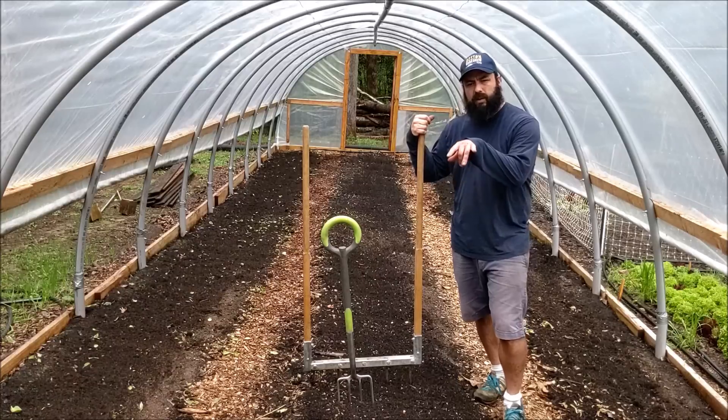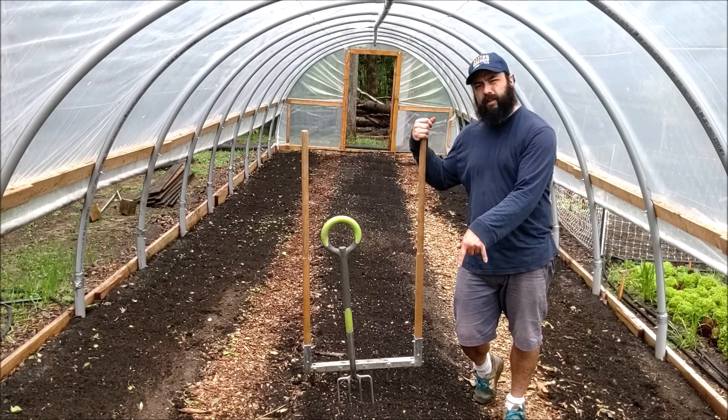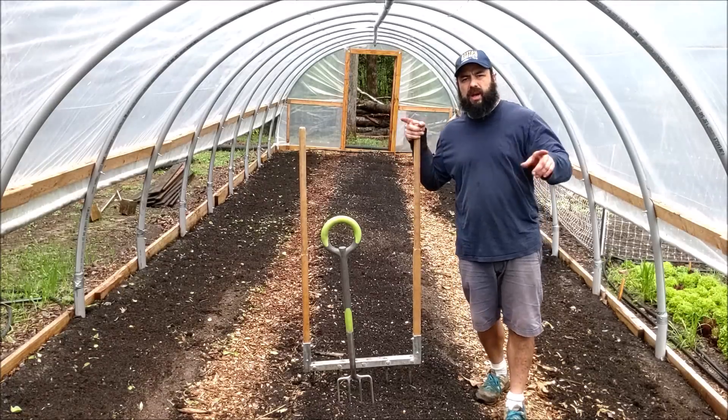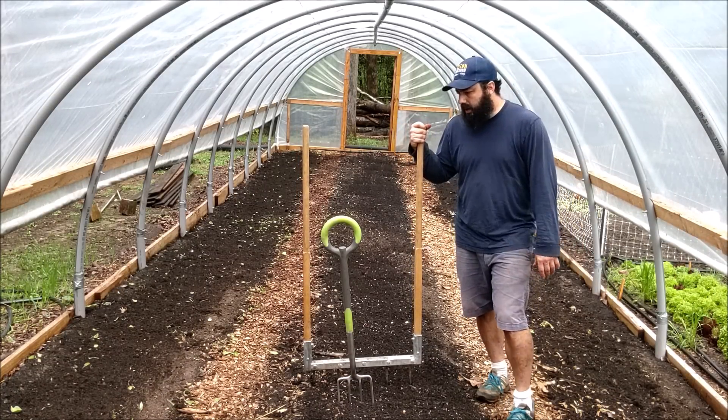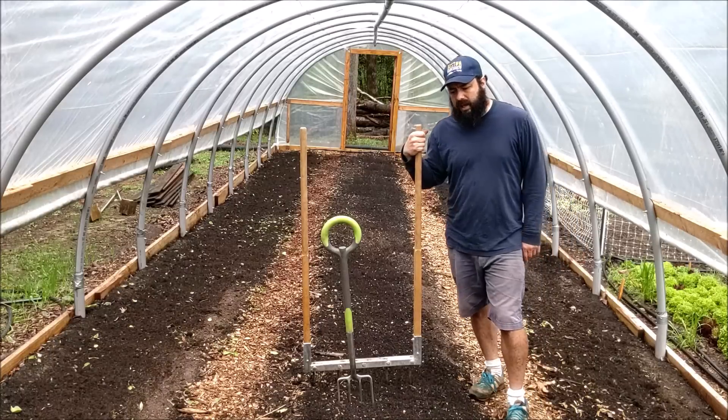We're going to do four rows of tomatoes. We're going to do a double row in the center - this is a wider, 40-inch bed. Then we'll do single rows on the outsides, and those are 30-inch beds. Then we'll trellis them up. But before we do that we've got to prep the ground.